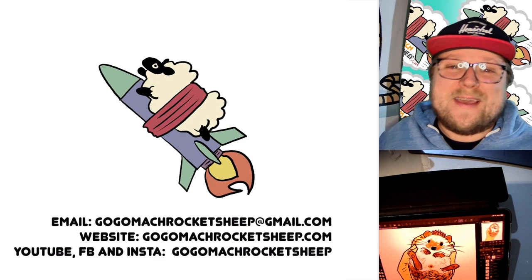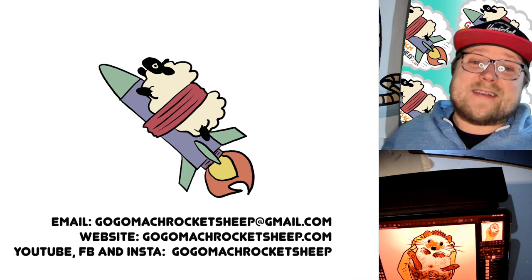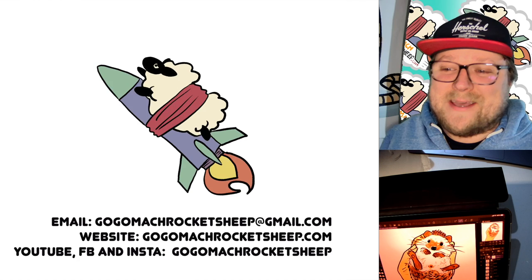Thanks so much for drawing today with me. I hope you had a good time. If you liked drawing with me, send me pictures of your drawings — I'd love to see them and put them in next week's video. Thanks so much. See you next time. Bye.